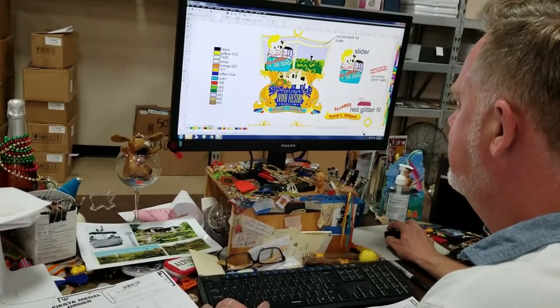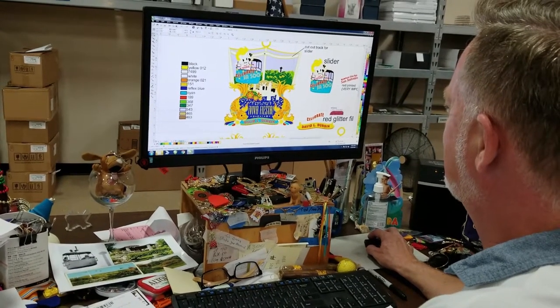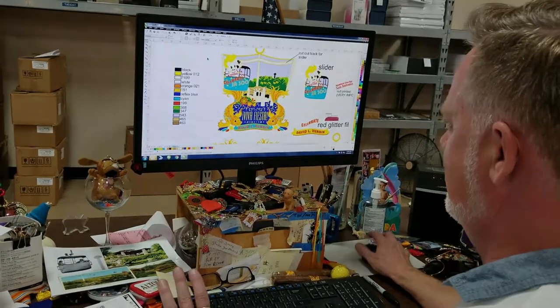This is David. He's the head designer here at Monarch Trophies, and this is his own personal design. It represents his 54 years of being a San Antonian.